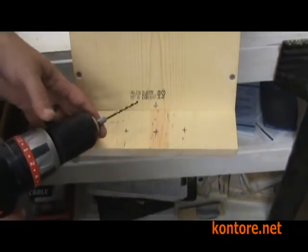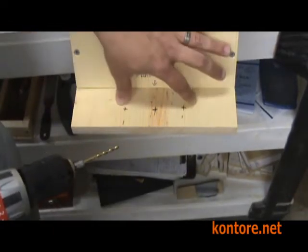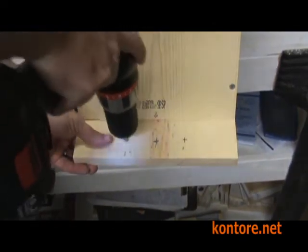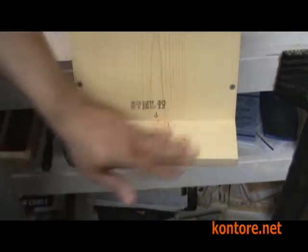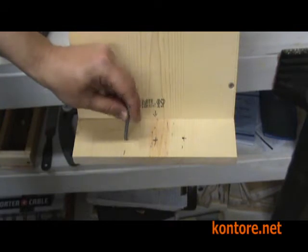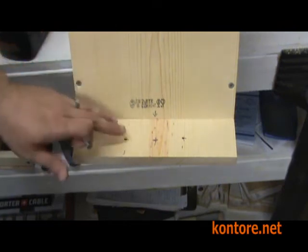Now we're going to use our 1⅛ inch bit, which we haven't used until now, to make the holes on the two sides. We've drilled these holes so that they could hold 3 inch long screws, which would be used to fasten this to the tree, or you can use aluminum nails.